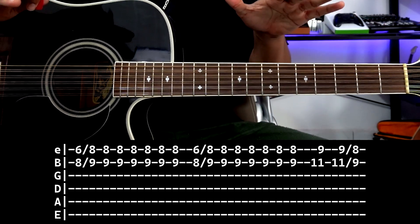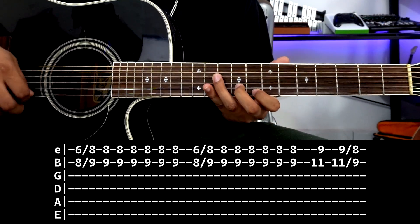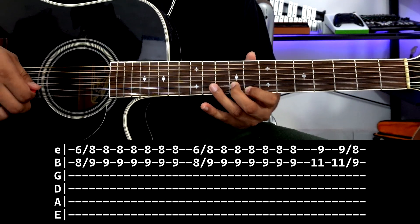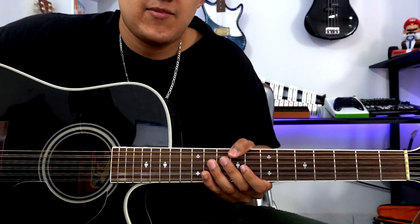Now, the complete tablature at medium speed would be like this. And now at normal speed it would be like this. And that would be the first tablature.